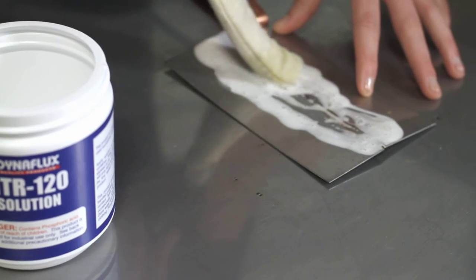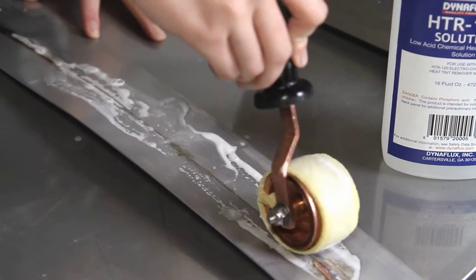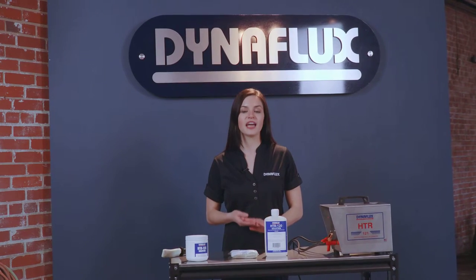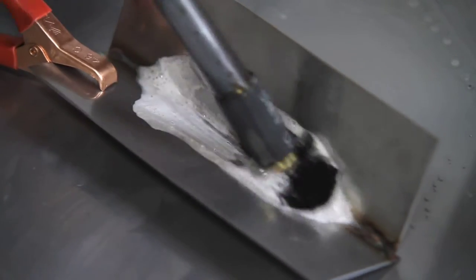The spoon is used for smaller flat surfaces. The roller is used for larger flat surfaces. And the brush applicator is the solution for corners, uneven surfaces, and hard to reach areas.